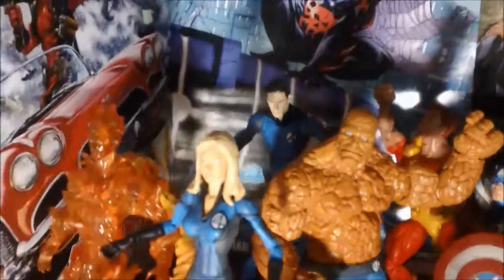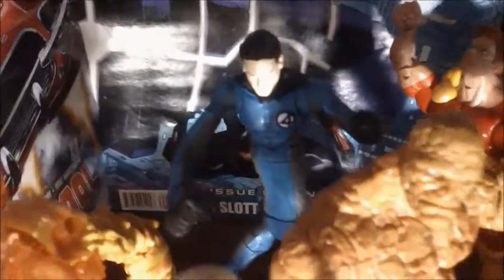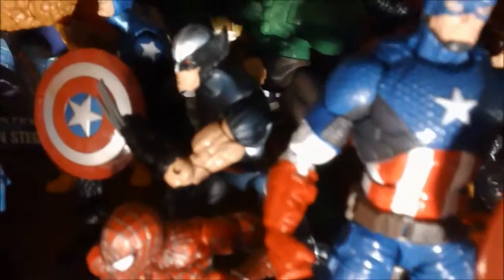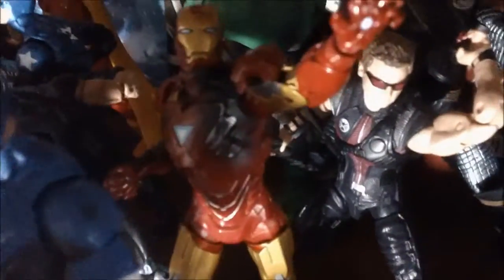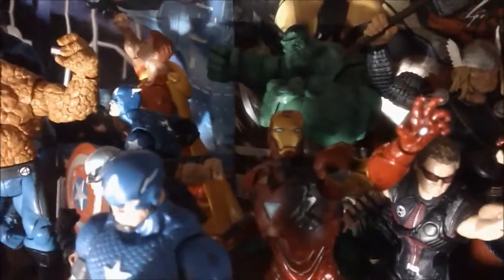Down here we have our main Marvel shelf. This is our movie Fantastic Four: Jessica Alba as the Invisible Woman, the Human Torch, the Thing, and Mr. Fantastic who is stretchy and can't stand by himself without leaning on anything — pretty incredible. Over here is our main Avengers shelf with Captain America, Spider-Man 2 movie figure, X-Force Wolverine, Bucky Cap, Hyperion, World War Hulk, Marvel Legends Thor, movie Hawkeye, and movie Iron Man. It's a mashup of comics and movie figures all in one Avengers section.